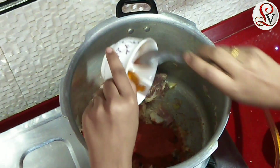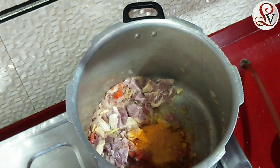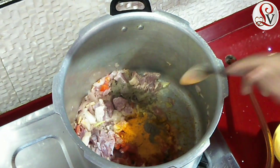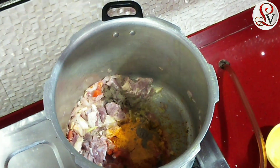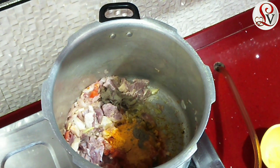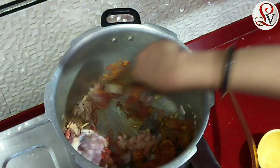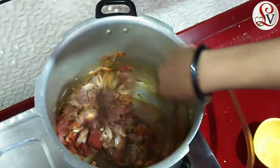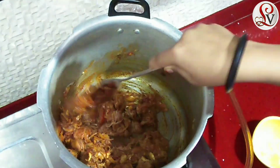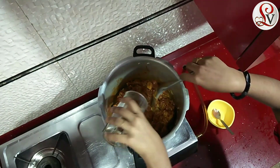1 teaspoon turmeric powder, 1 teaspoon pepper powder. 2 teaspoons. Let's put it in the pan.